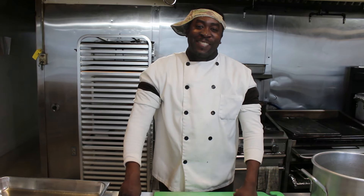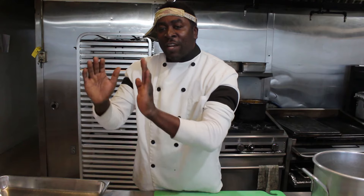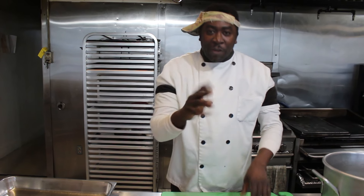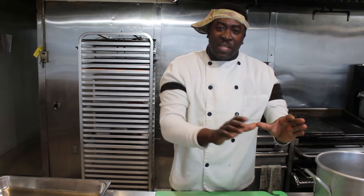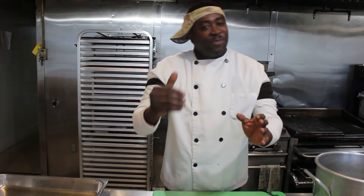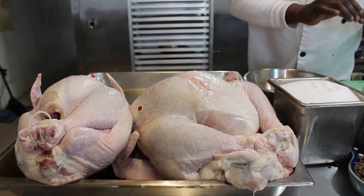Hello and welcome to Cook It Like Chef Shrimpy. For years we've been talking about turkey and Thanksgiving — a lot of us just don't know the best way to make the turkey taste good. Today I'm going to be showing you how to make your turkey the perfect way. I have three recipes for you: a brine, a corned turkey, and a jerk turkey.